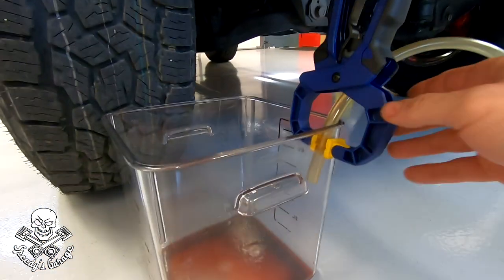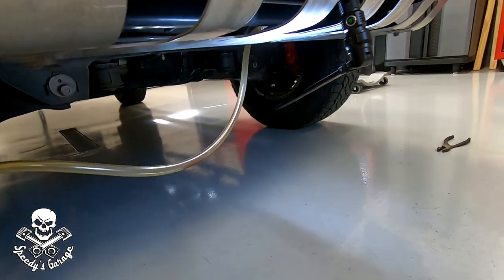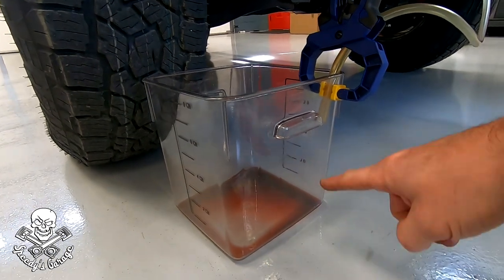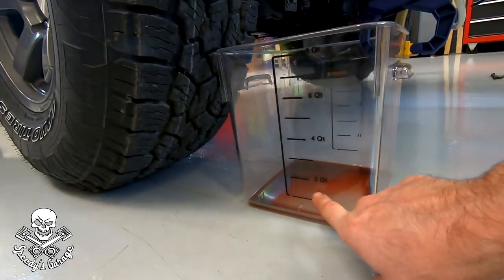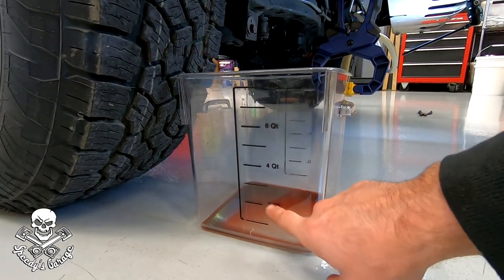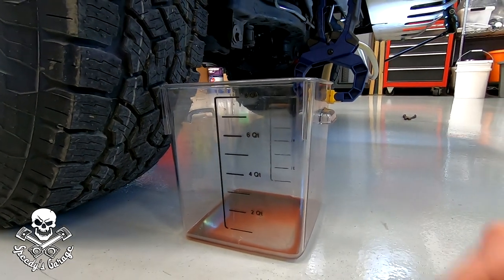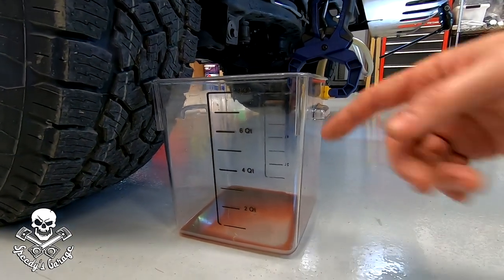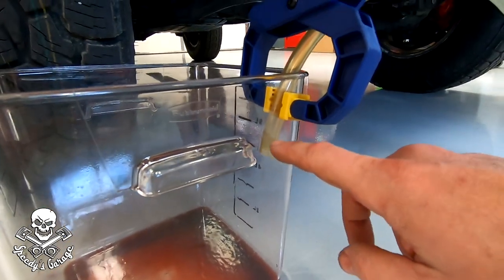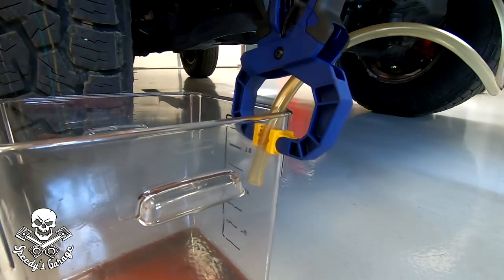Here's what I came up with: I put a little clamp on the hose to make sure it doesn't go anywhere. Now I need to start the truck up, let the old fluid pour into the graduated bucket, keep an eye on the markings, and add a quart when a quart comes out — until I've run four to six quarts through. Then I'll dump the bucket and continue until I see clean fluid coming out right at the edge of the bucket where it'll be easy to see.